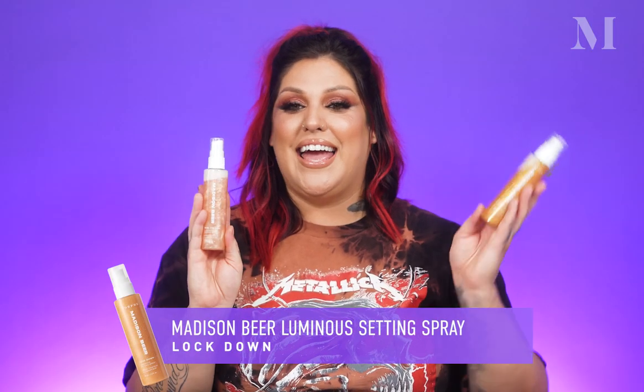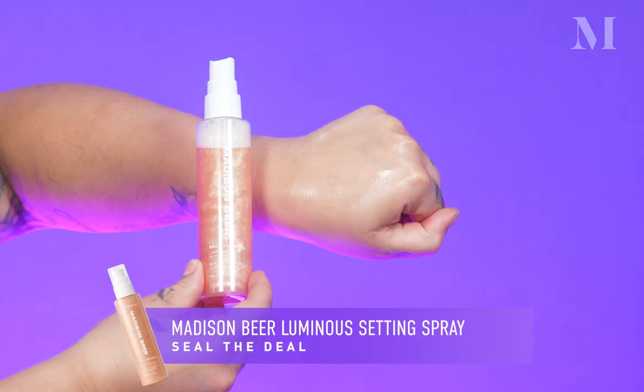You guys know you have to end every makeup look with some sort of setting spray. These are the new Madison Beer luminous setting sprays — we have Seal the Deal and Lockdown. Yes, you are seeing shimmer — there's shimmer in here, plus coconut water and glycerin to lock in moisture and leave you with a beautiful radiant glow. I'm going to show you what each of these look like as spray swatches on the backs of my hands, then use both to finish off my look. I'm layering these — first Lockdown, that more bronzy gold color, all over my face evenly, and then Seal the Deal on the high points of my cheeks for added highlight. They have this beautiful tropical scent and actually hold moisture in your skin for 16 hours, and they're also sweat resistant and humidity resistant — great for people all over the world with different climates. This is actually going to be good for your skin and leave you glowing at the same time.